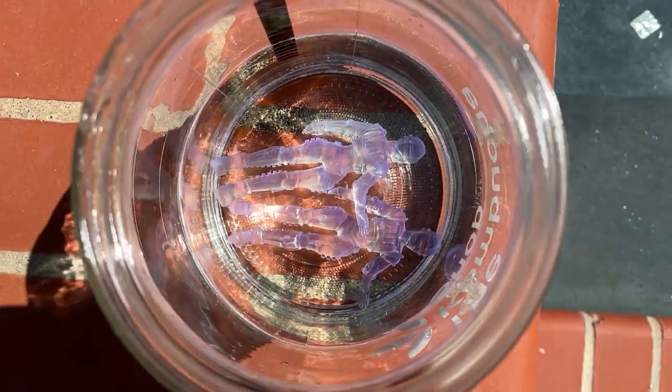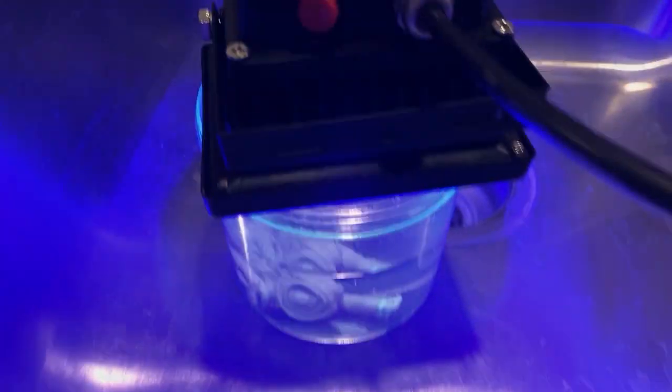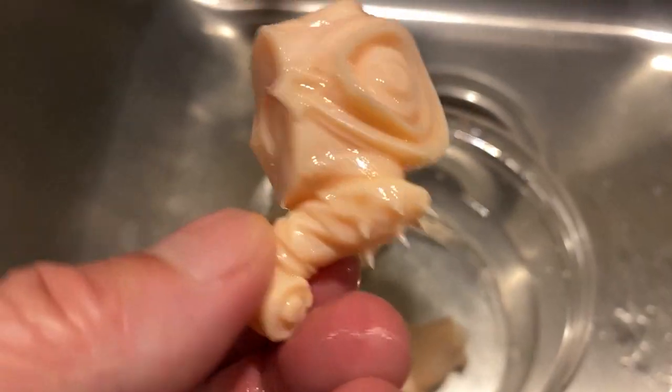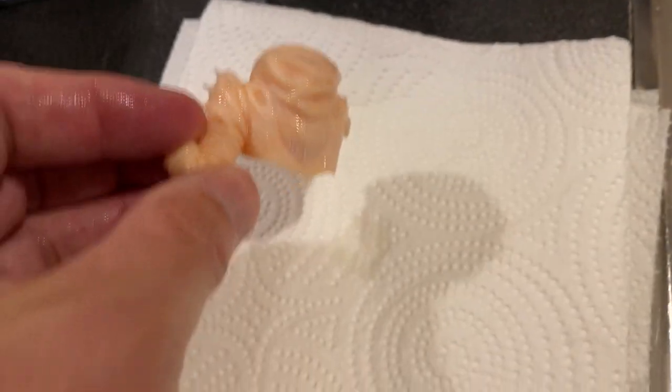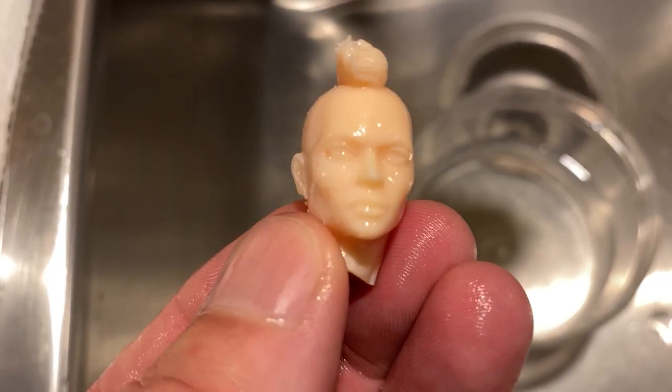Expose the container to sunlight outside or UV light in a curing chamber. Cure your print for at least half the time that you normally would without water — just long enough to eliminate any tackiness on the print. Let your model air dry completely, then run the leftover water through a paint filter before discarding both the water and the filter.